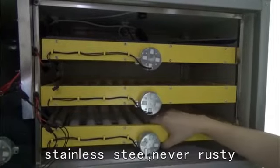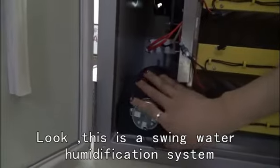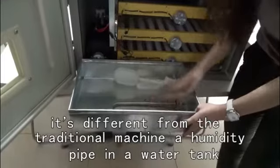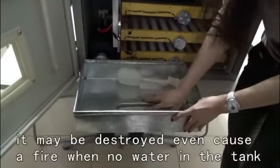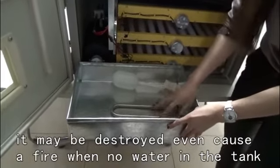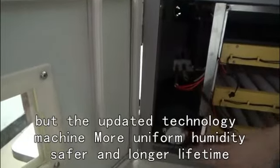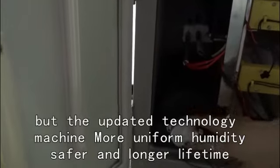Stainless steel — never rusting. This uses a wind water humidification system. It's different from the traditional machine, which has a humid pipe in a water tank that might be destroyed, or even cause a failure when there's no water in the tank. But this updated technology machine provides more uniform humidity and longer lifetime.